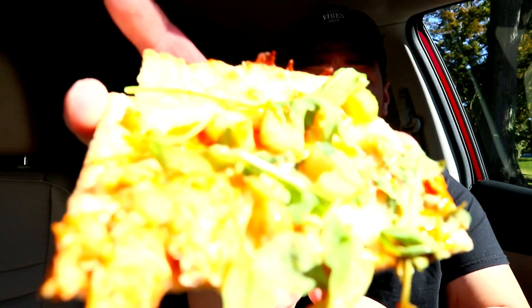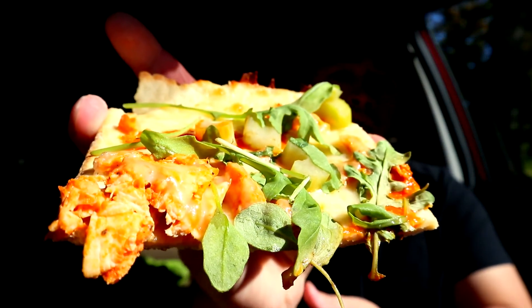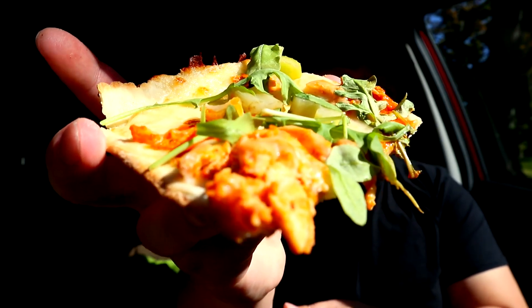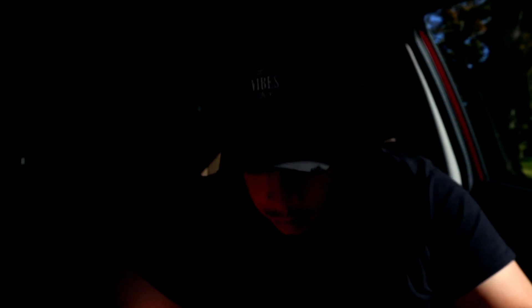Let's dig in, let's see what we're working with here. Oh my god, it didn't want to come off. Look at that chicken about to fall off there — oh gosh, almost dropped my damn pizza. This looks good right here. Let's get this first bite.